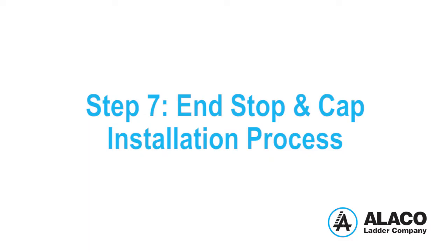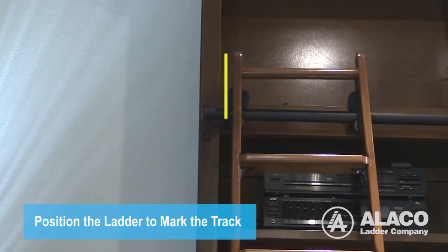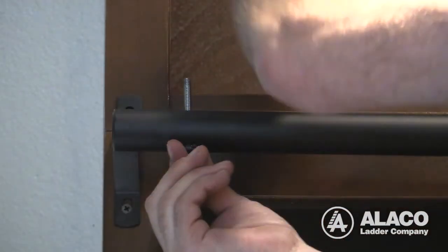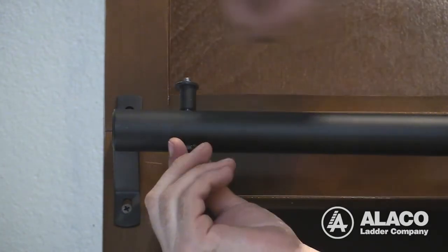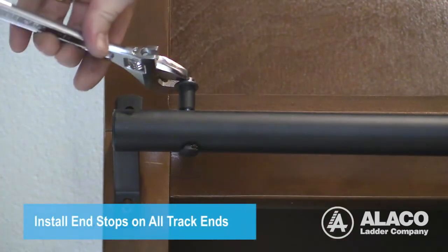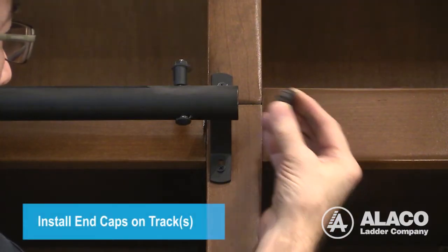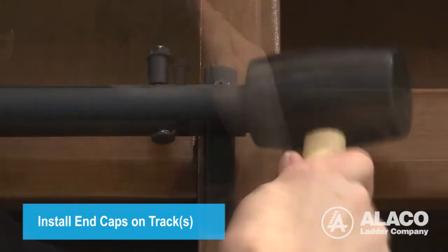Step 7: End Stop and Cap Installation. Roll the ladder as close to the end of the track as you need it to go and mark the track. Drill a hole through the track slightly larger than the diameter of the provided 2.5 inch carriage bolt and install the assembly as shown here. End stops must be installed at each end of the track or runs of track. Finally, place the end caps against the ends of the track and press or tap into place.